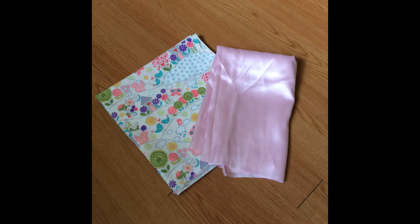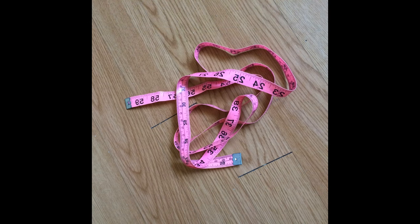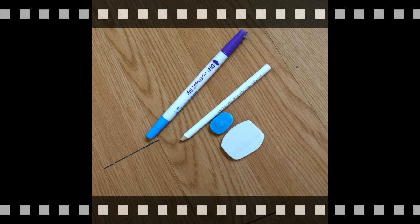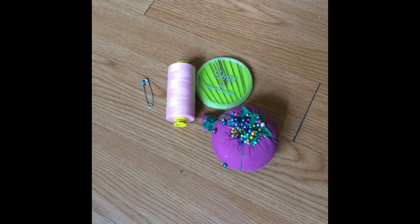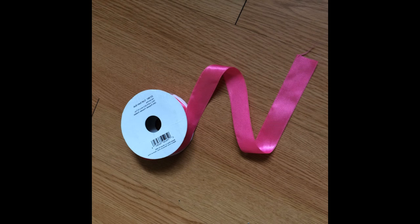You're going to need a half a yard of cotton fabric and satin, a soft measuring tape, elastic, marking tools such as tailor's chalk or a water-soluble pencil, scissors, thread, sewing needles if you intend on hand sewing, a safety pin, a pin cushion with pins, and ribbon — this is also optional.